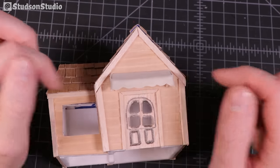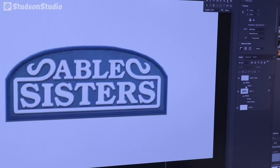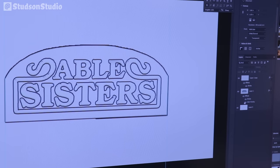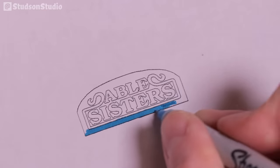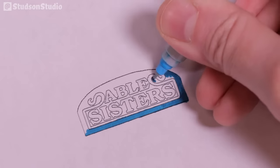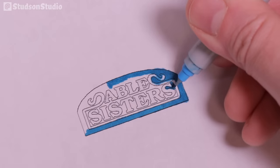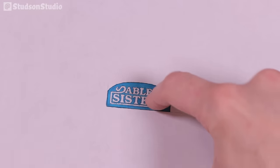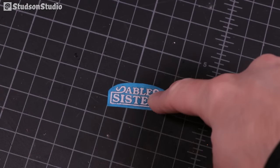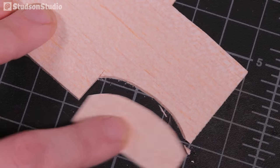Now it's time to brand this shop. For the Able Sisters sign I decided it would be easier to print it out rather than make it by hand. Since I don't have a color printer, I printed it in black and white and used Sharpies to become my own colored printer — it's sloppy but that's part of the charm. After carefully trimming it out I traced it onto a piece of balsa wood and cut out a base for the sign.